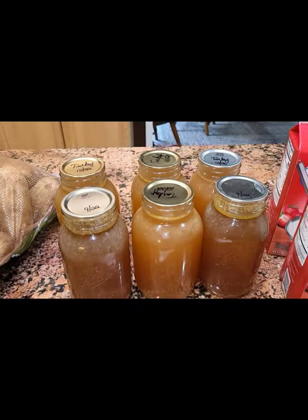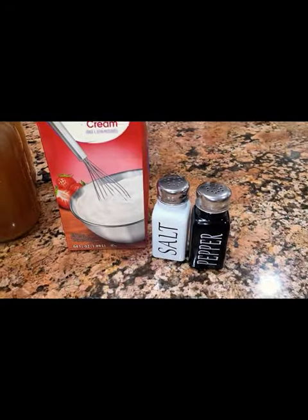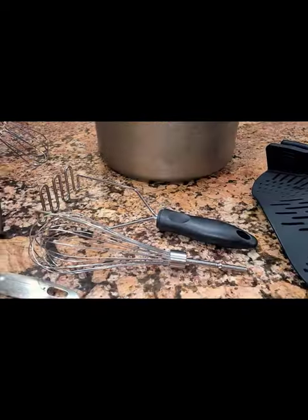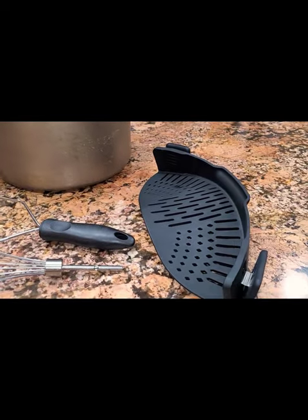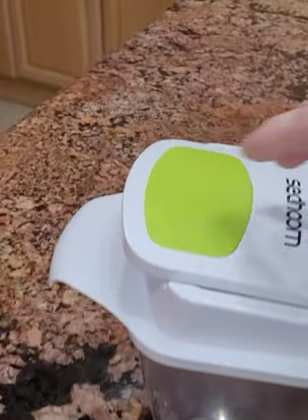Obviously you'll need potatoes. I make these with heavy cream, so you'll need some heavy cream or double cream depending upon where you live in the world. You'll also need salt and pepper to taste and some butter. You'll also need a pot, a spoon, and various other equipment that we'll get into as we go along.